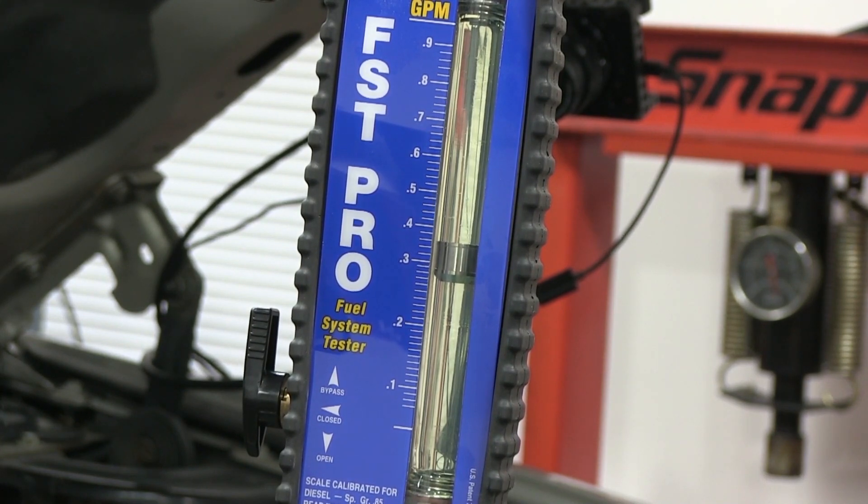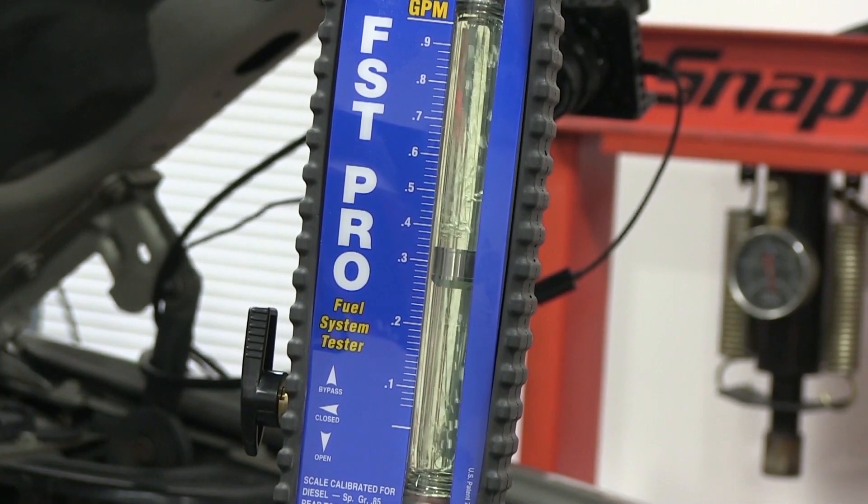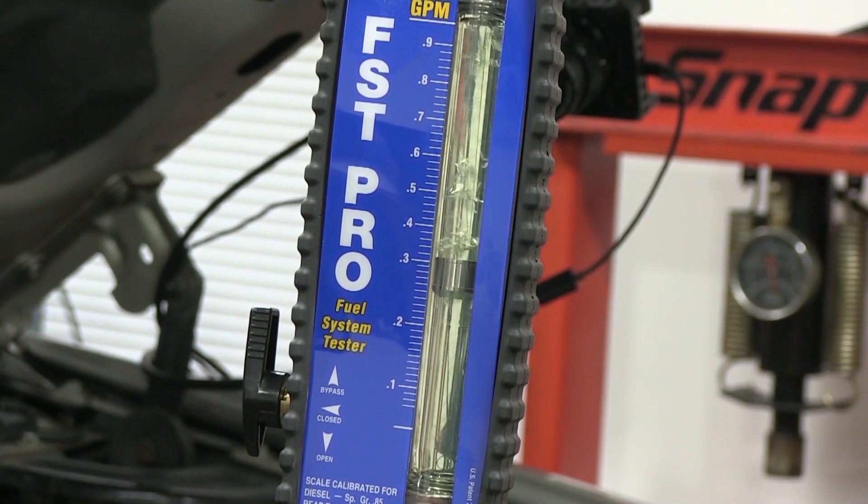The flow meter works extremely well. The nice thing about this flow meter is we do see quite a few of these Duramaxes with air leaks. If you pull a hose line off, you'll see some air leaks like this. If you see light bubbles and you're not getting a big dance on the flow meter, you're pretty decent—just a restriction causing what looks like an air pocket. This is air still coming out after I fix the air leak. Now we're clearing up pretty good. Those little bubbles are fine.